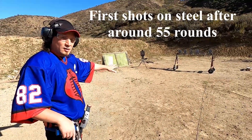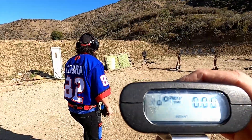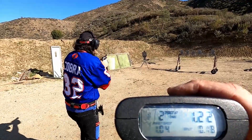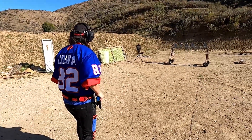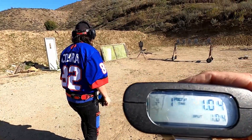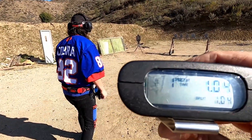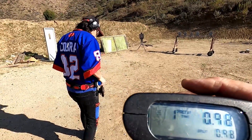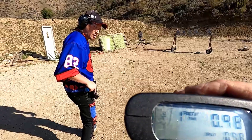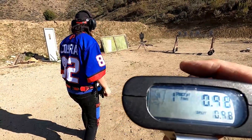Now I'm just going to draw two, two. Shooter ready - standby. Time was 1.22. Another run: 1.14. And I'm using factory ammo, not reloads. It's awesome.